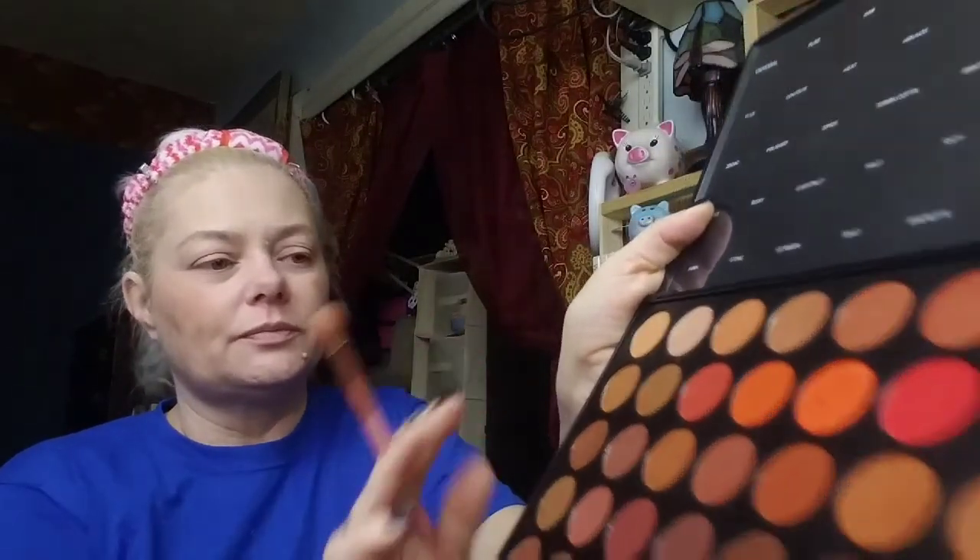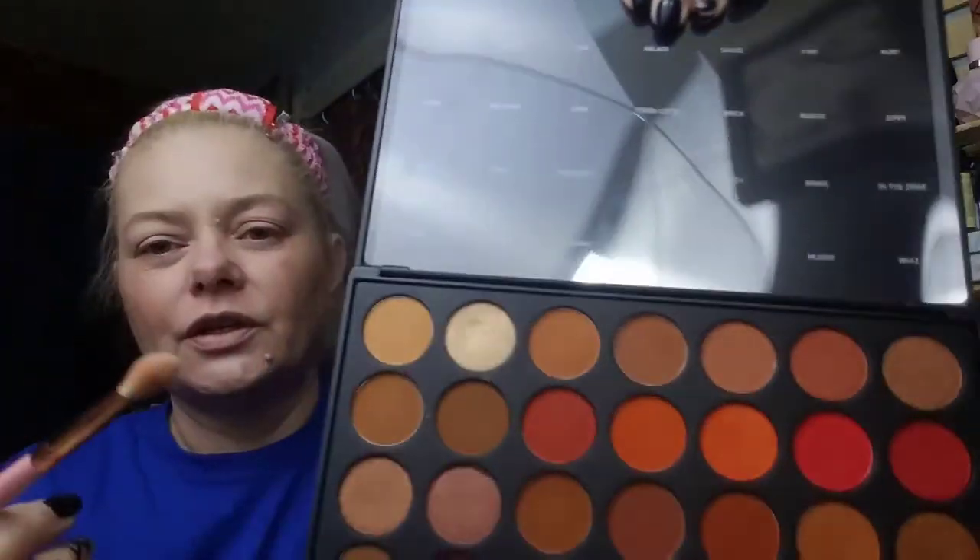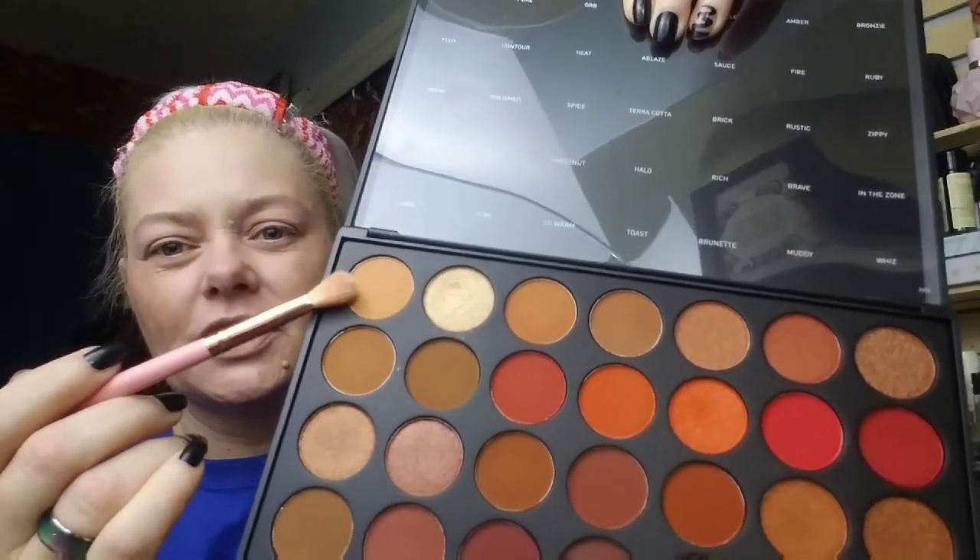I've just swept that base color all over the lid — you really can't see it because it matches my skin really well, but that's okay. Now I'm going in with 'Universal' from the Morphe palette for my crease color. I'm getting a little bit on my brush, tapping off the extra.